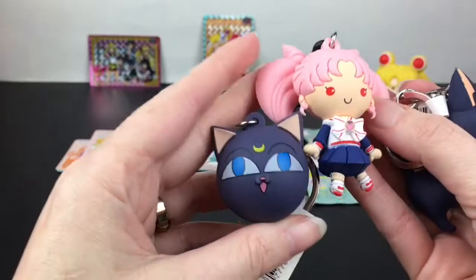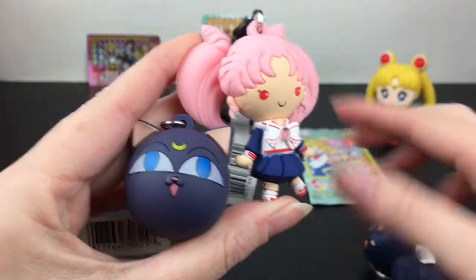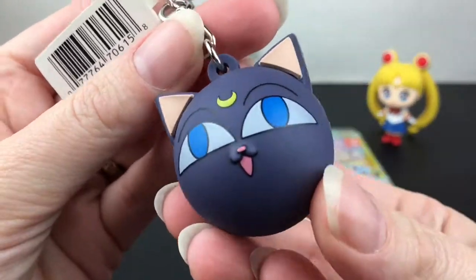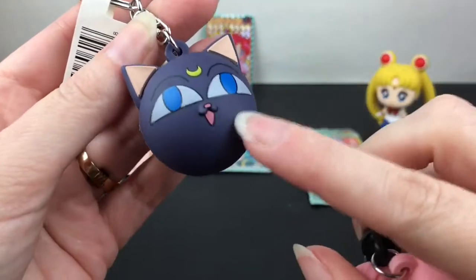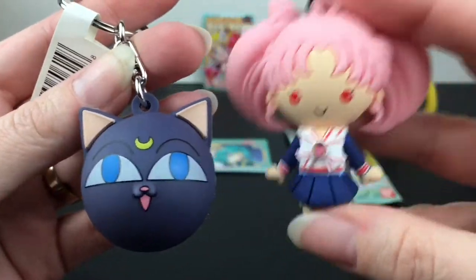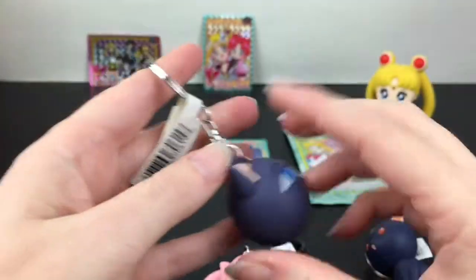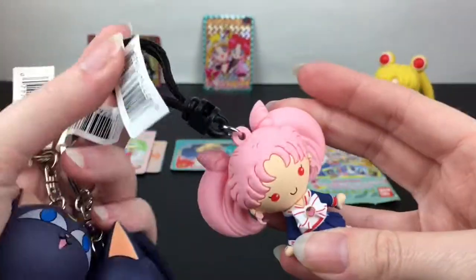Maybe next time we can get Black Lady — that is awesome. I remember re-watching that first episode where she appeared; she was a little creepy, a little sinister. Oh my goodness, that's awesome. So series two actually still has the metal key ring — it's series three that changed it. Got it!